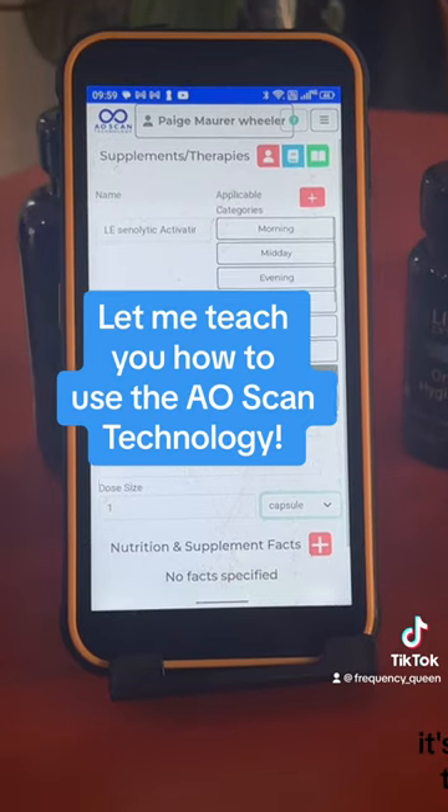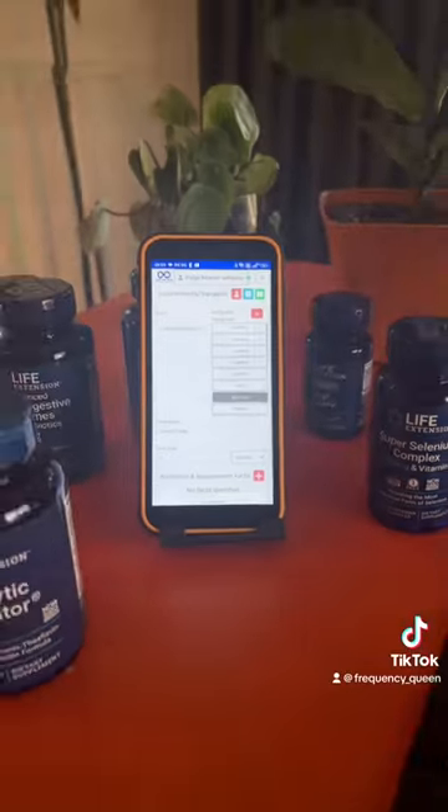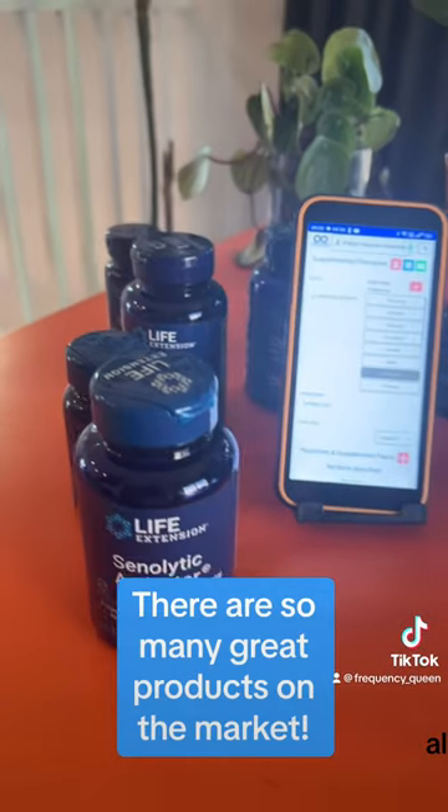It's a frequency technology that can be used on any smartphone or tablet, and I'm going to be scanning in all of these products that I just received from Life Extensions.